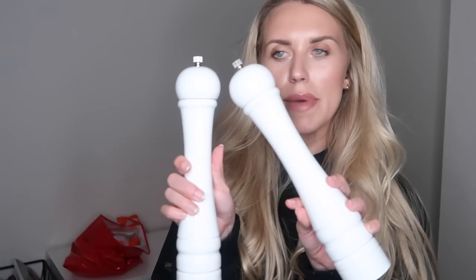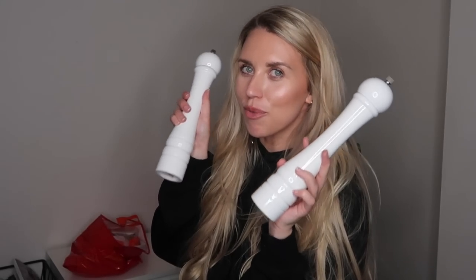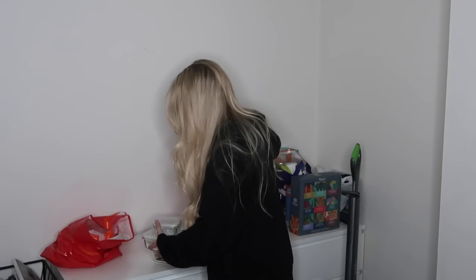These salt and pepper mills aren't Le Creuset but are very similar. My mum actually got me these for a Christmas present — they're from Morrison's, with a little S and P on top. I just love the big wooden Le Creuset-style salt and pepper mills, and she knows me well because she got me white ones.